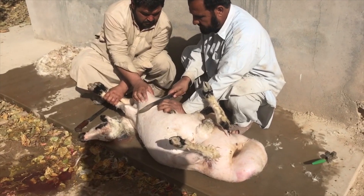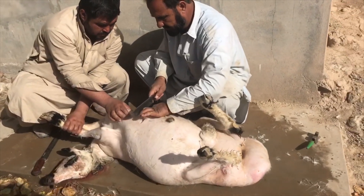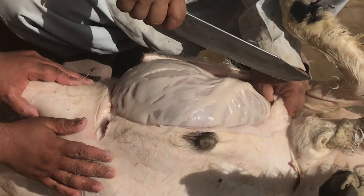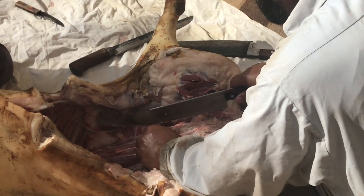The sheep is then cut open through a strategic slit and cleaned inside thoroughly with more boiling hot water, with the entrails and organs all removed.